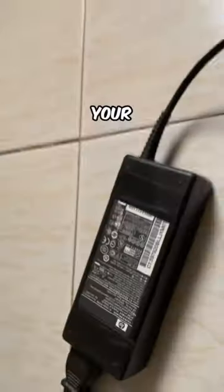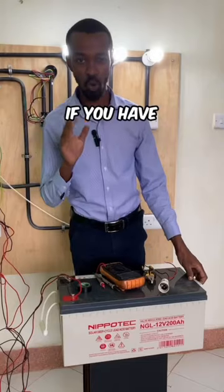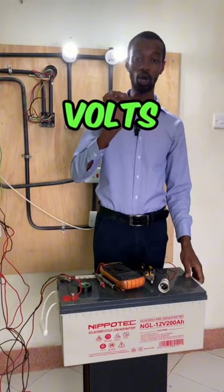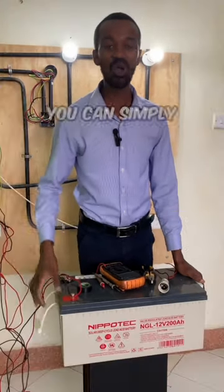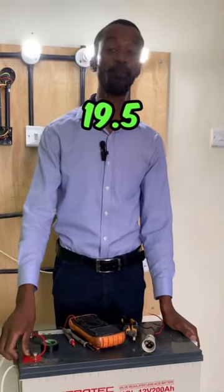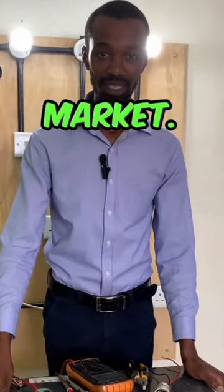When it comes to laptops, your charger gives out an output of 19.5 volts. If you have a battery which is rated at 12 volts or 24 volts DC, that is already enough for your laptop. You can simply step down 24 volts DC to 19.5 volts DC, and there are gadgets that can do that in the market.